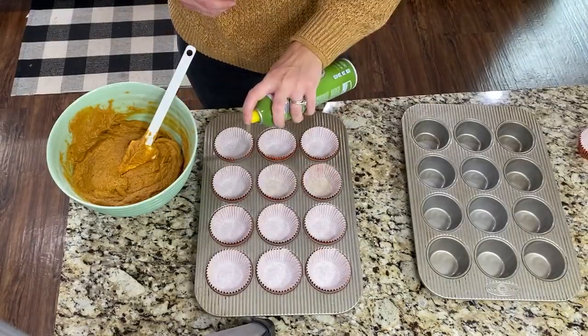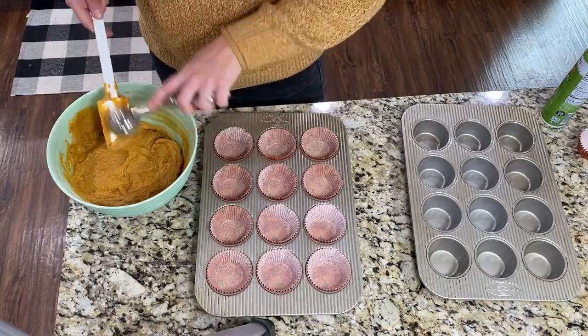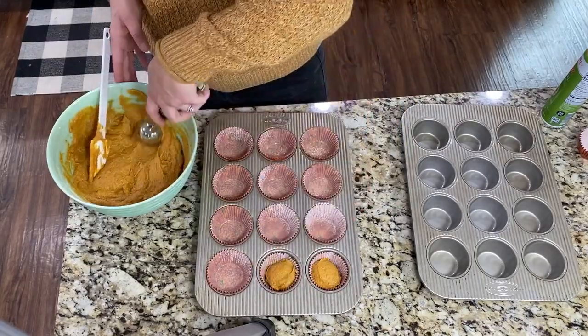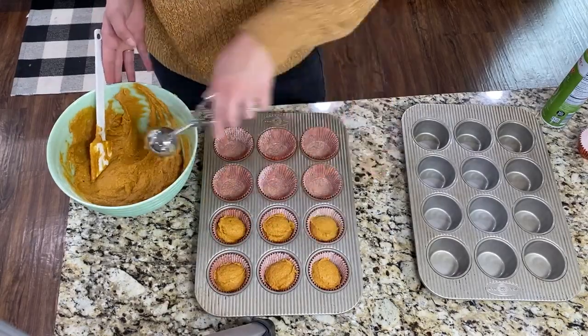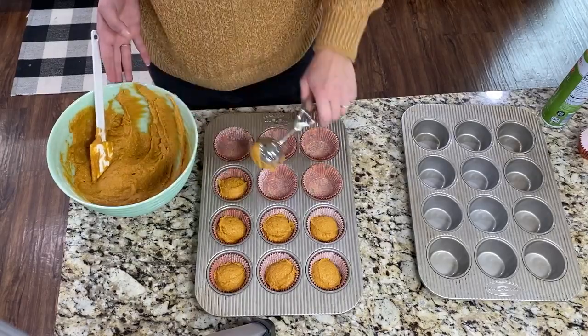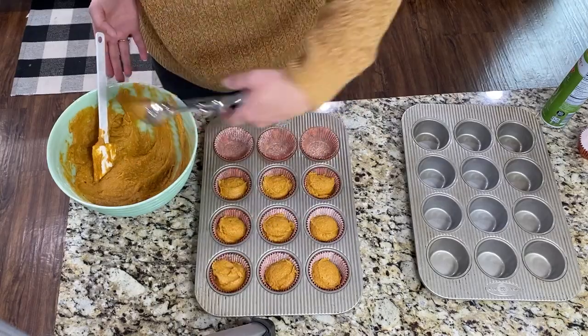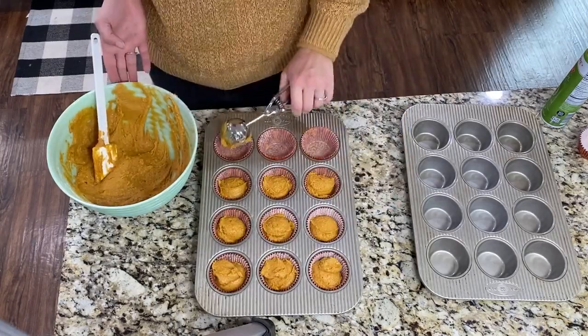Add muffin liners to your cupcake pans and then spray each one with some nonstick cooking spray. I like to use a really large cookie scoop to fill the muffin containers — I feel like it makes all my muffins about the same size. I got this from Pampered Chef and I will try to find a link and leave it down below. This batch ended up making about 19 or 20 muffins.